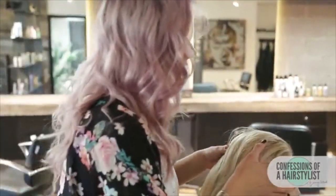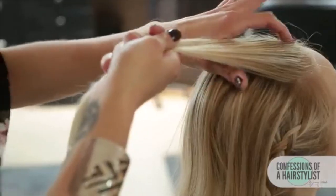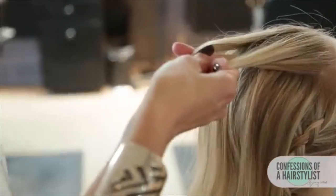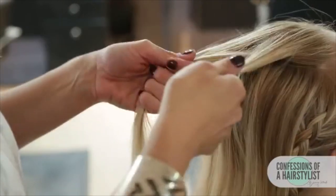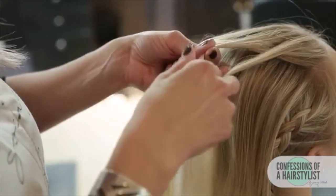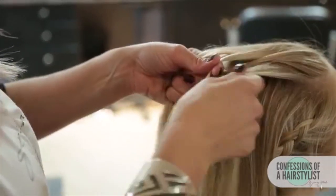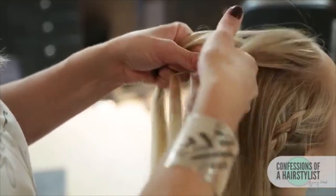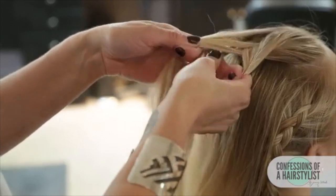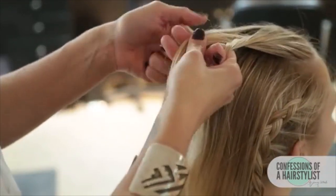Now we're going to do our fishtail braid — specifically a dutch fishtail braid. We're going to split the hair in half, take a section from the side and go under opposed to over, and do the same thing on the opposite side. Now we want to start incorporating hair as we work down, so we're going to take a small piece of hair from our right side and go under, then incorporate a little bit of hair on the right side and go under with it as well. Now we do the same thing on the opposite side — take a small piece of hair from the left going under, then add a little bit of hair from our left and go under that section.